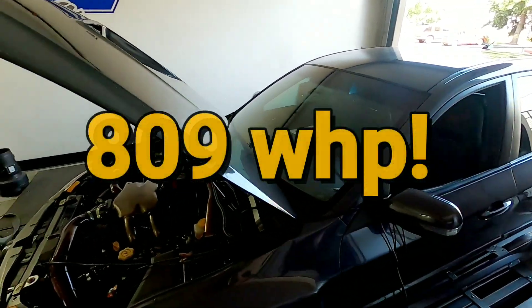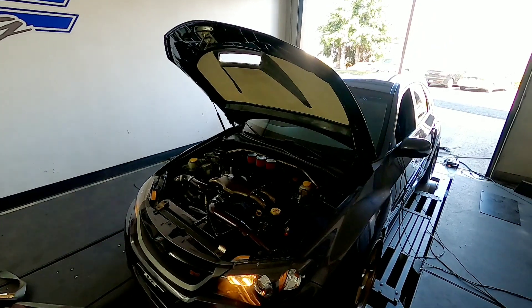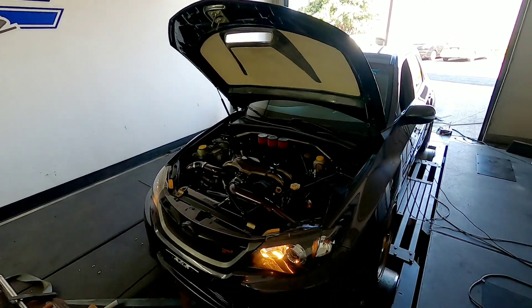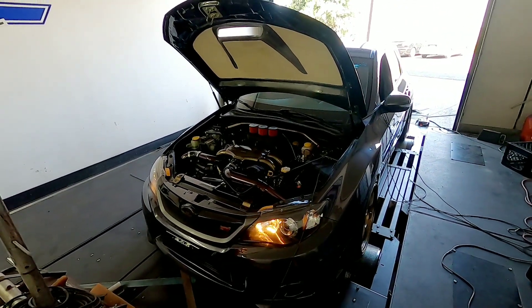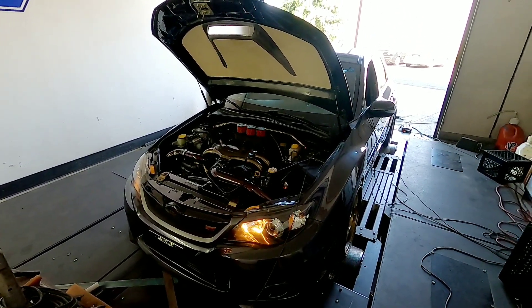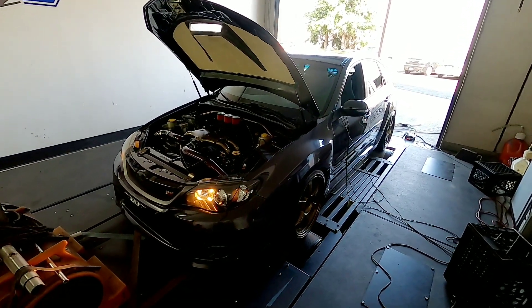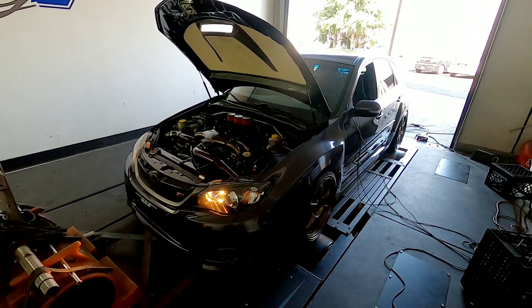Did you hear that? That was the quietest 800 horsepower you've ever heard. Full exhaust, recirculated wastegate. That's pretty cool — something special for sure. 809 horsepower street car with a 62 millimeter turbo.